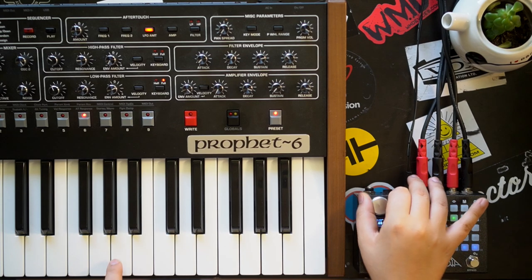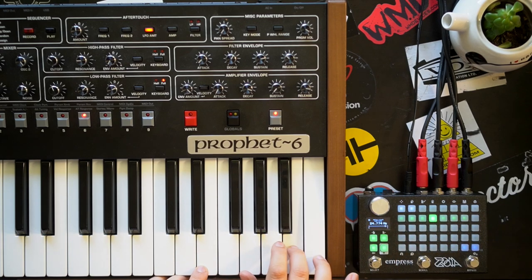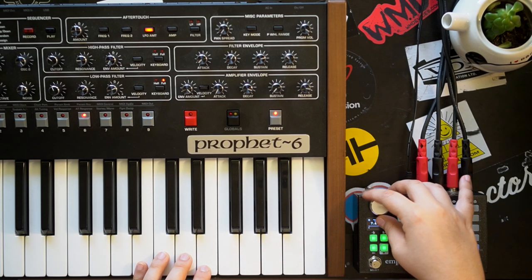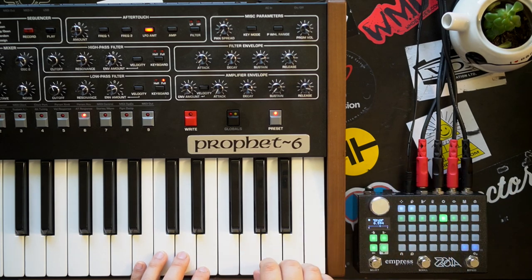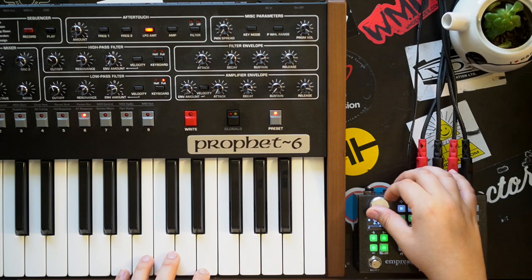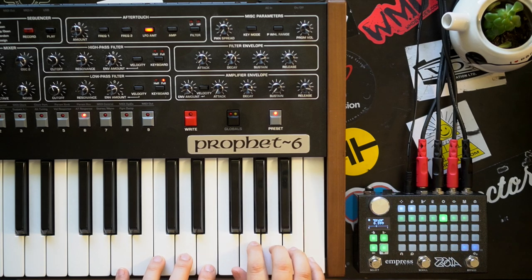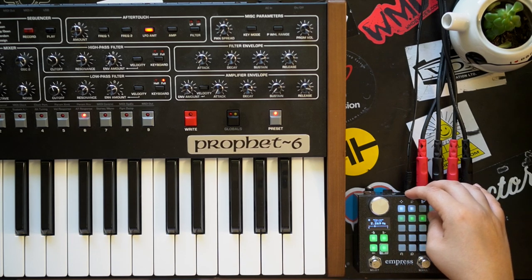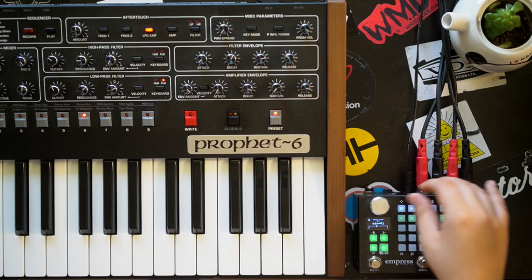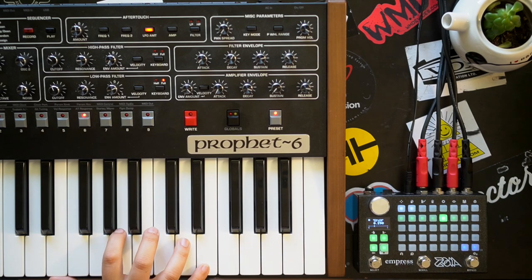Here's with a little more of that modulation. And here's with a little more of that.